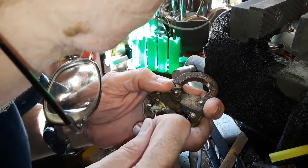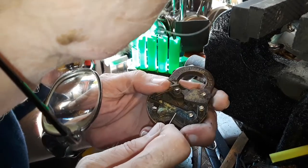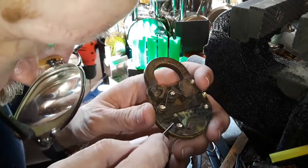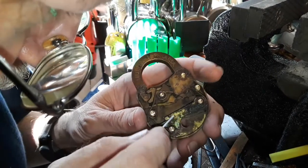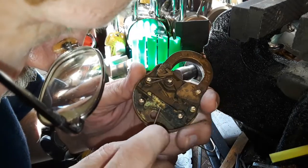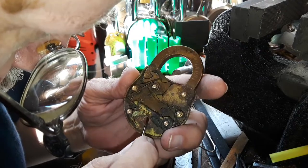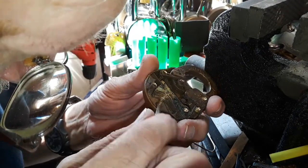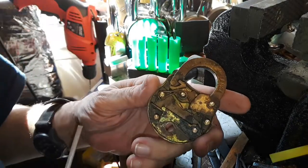They're frozen — well, barely, but they're not moving independently. Everybody's moving all together, which is not a good thing, because there are different cutouts in different areas. This is a real lever lock, and so what I was trying to do was tension the bolt from down here, getting that last lever — I don't think that'll work.